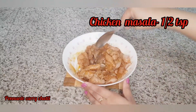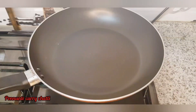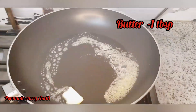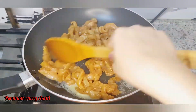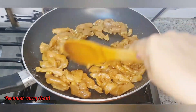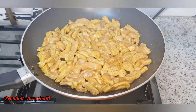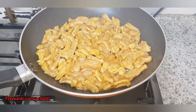I put the butter in the pan and add 1 tablespoon of butter. Mix it with the marinate and mix it with the chicken. Make sure the chicken is ready.